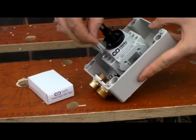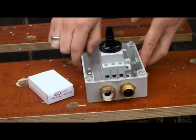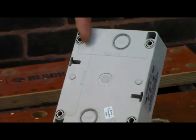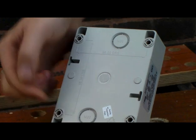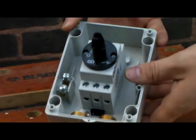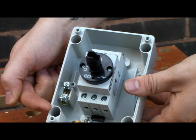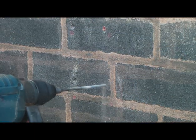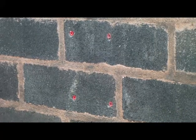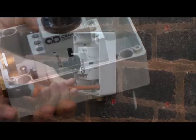Fixing screws can be installed without the need to remove the main switch. Fixing centres are dimensioned on the back of the enclosure. All fixing holes are safely outside the IP seal and are tapered to guide the screw to its location.